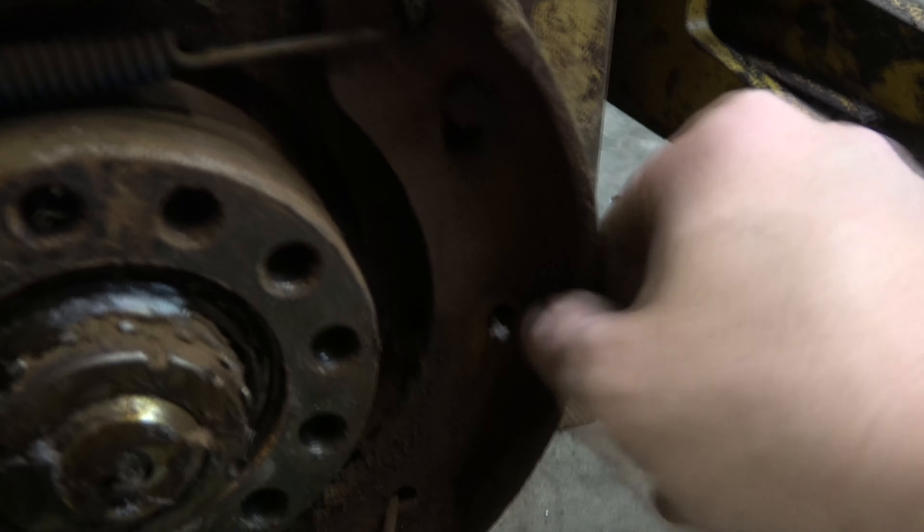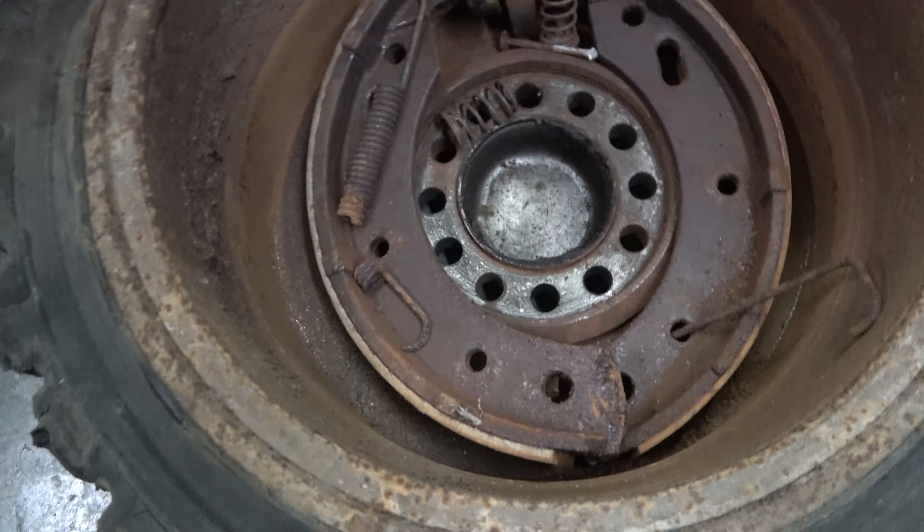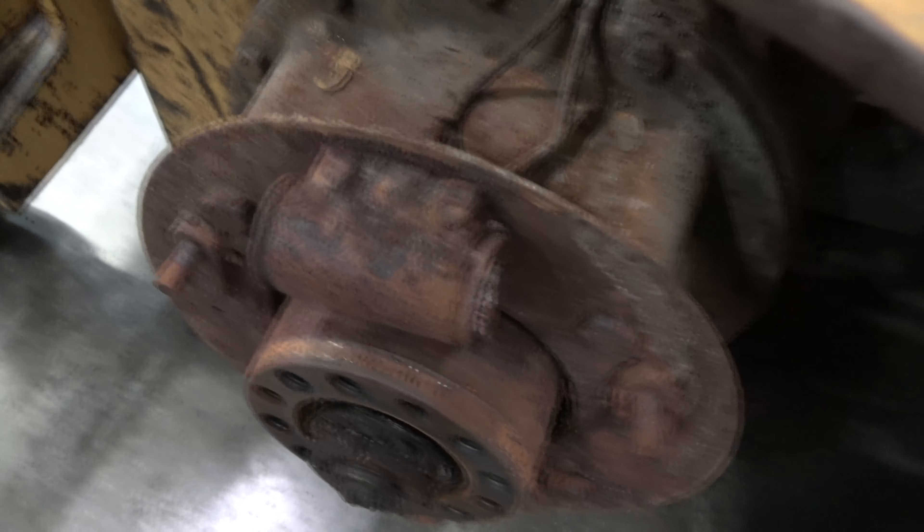It should come right apart. The other side apart and the return spring was broken. The dust boots just fell out of the wheel cylinder. But the big concern here is that the brake line is kind of wet.